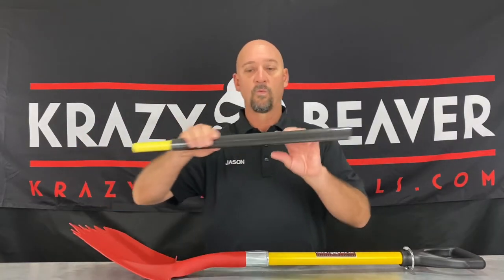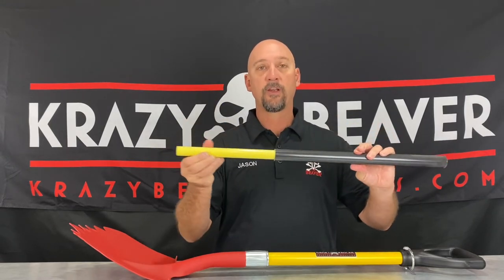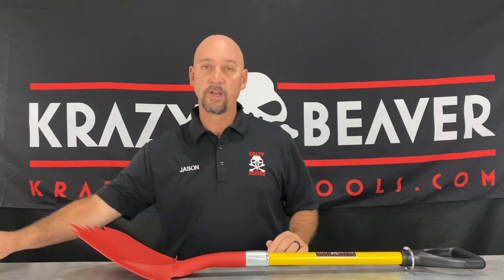The handles are made out of fiberglass. They measure 1.2 inches in diameter and have a solid fiberglass core, which provides extra strength in the handle.